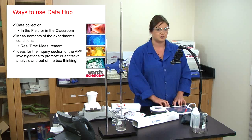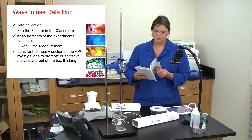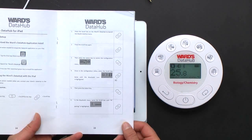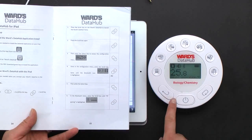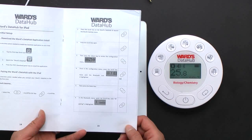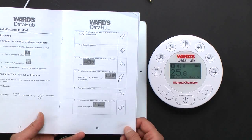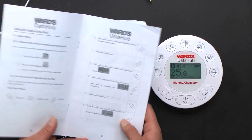In this case there's an iPad connected. Connecting is actually very simple — this Data Hub is already Bluetooth connected to this iPad. The instruction manual shows you step by step exactly what buttons to push and what they look like on the Data Hub. If you have any questions on how to pair it or use your Data Hub or sensors, you can contact us at sciencehelp@vwr.com.